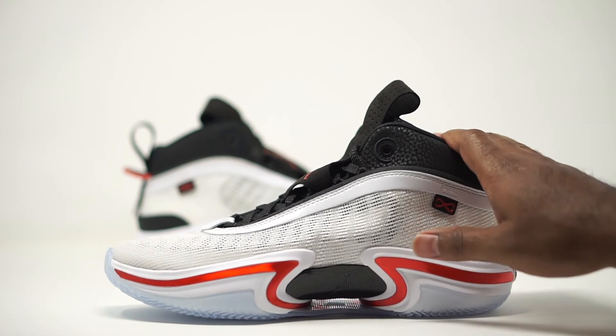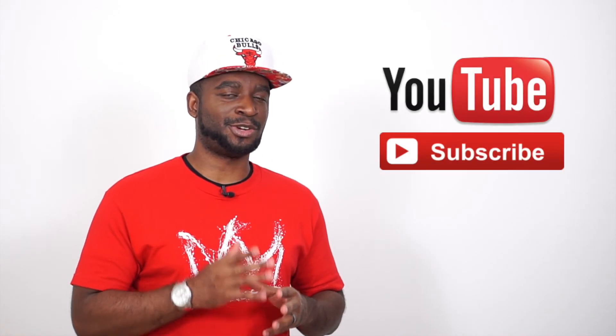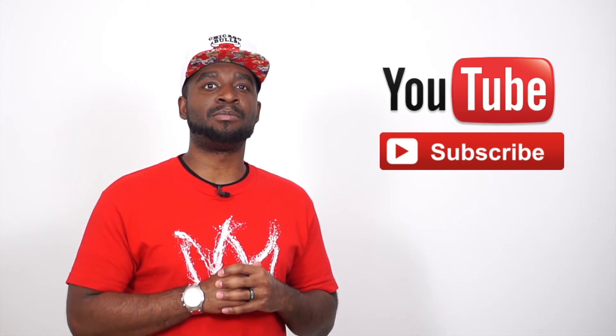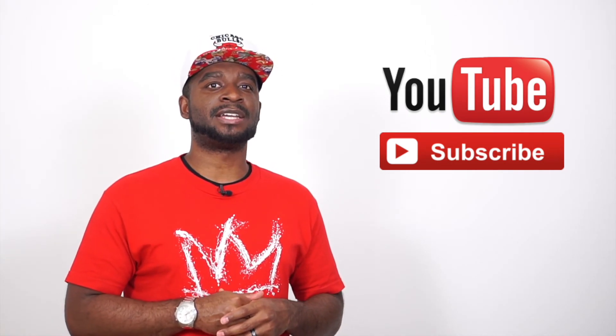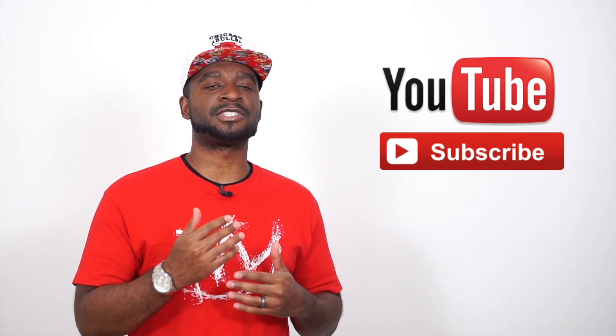That's going to do it for our Air Jordan 36 University Red. Make sure you guys drop your comments below and let us know what you're feeling about these sneakers. Head over to CHIC.com for more information on how to get your hands on them. Also make sure you subscribe, hit that bell, and turn on notifications so you get an email alert every time we upload new sneaker content. Download the mobile CHIC app — you'll be able to enter the raffle to get your hands on all the sneakers we're releasing and see all upcoming releases.